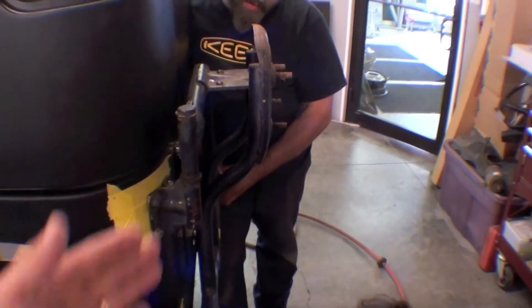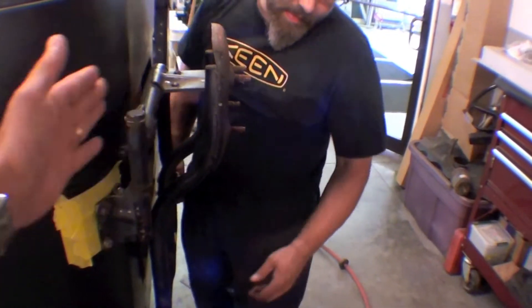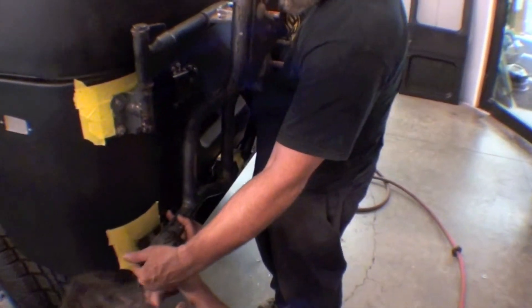Often times you'll see these where they're just not mounted right — they're swung too far, they're not parallel, and then they bind, things of that nature.